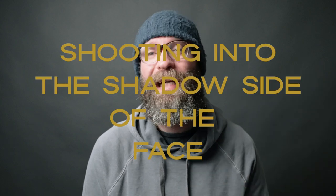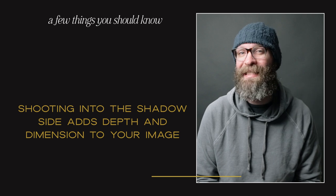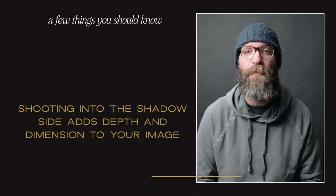Something that took me a really long time to understand was shooting into the shadow side of the face. You can see on my screen how over here it's light because my light is right here next to me, and this is the shadow side. So if this were a toast, my light would be over here and I would have my camera be over here shooting into the shadow side of my face. When you shoot into the shadow side, it adds depth and dimension to make your image pop.